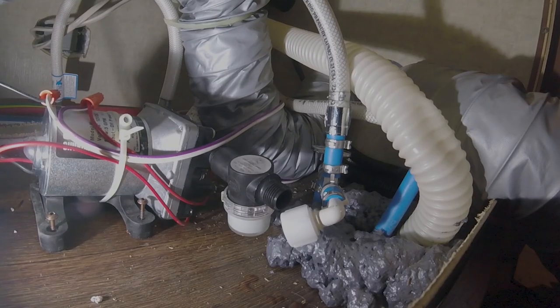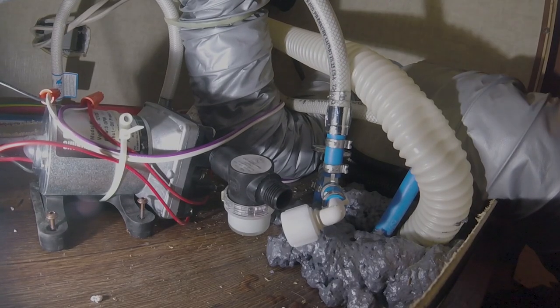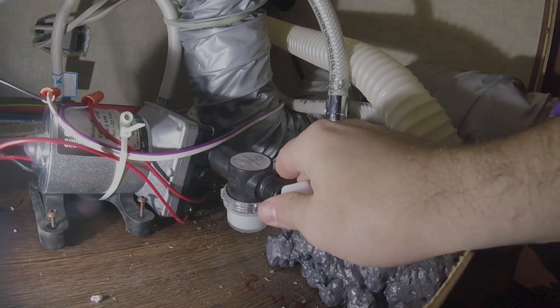There's the water pump underneath the stove on this one. If you can't find your water pump, go ahead and turn it on — you'll hear where it's at. This is a Shurflo water pump.